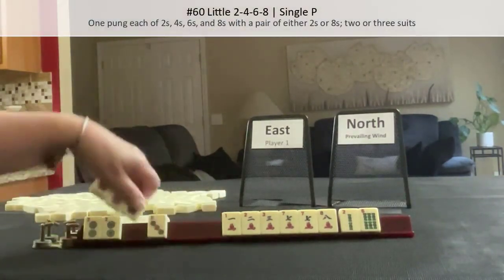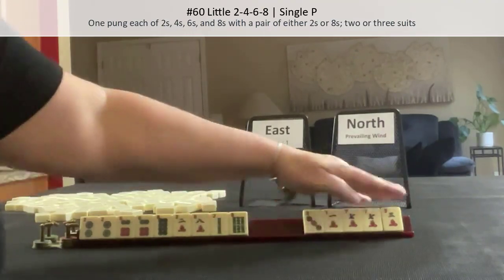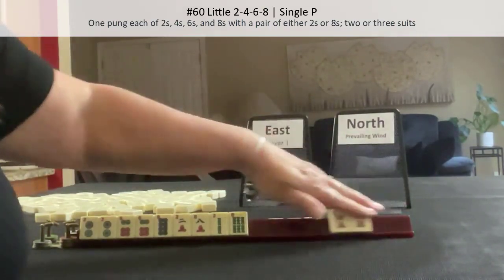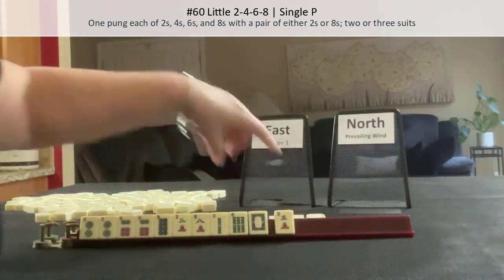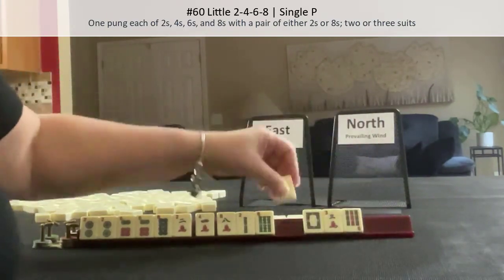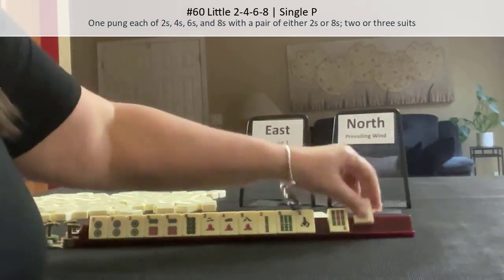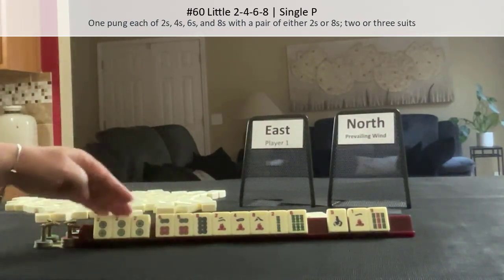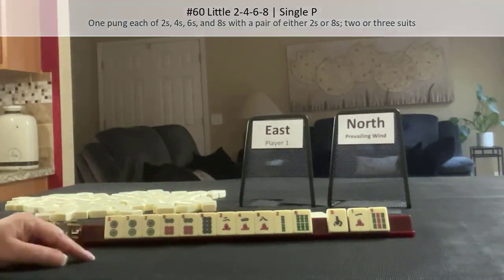If these were my tiles, I'd play little two, four, six, eight. We have two pair in there — let's break up the seven. Any two, four, six, eight or dragons — we might be able to do something in mixed suits. We got a four, and let's hold the south. Maybe winds will be easier to keep. So we have three discards: two, four, six, eight. We need a pair of twos and then pungs of each number — two, six. We have two eights and a four. I think that was a pretty good result for little two, four, six, eight.